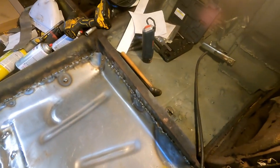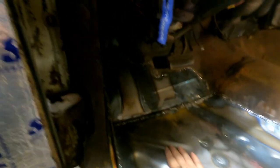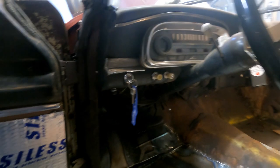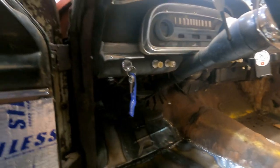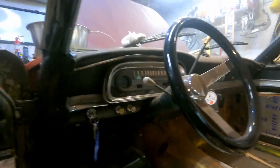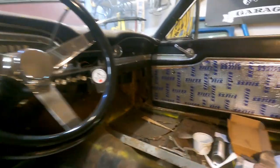We got the front and rear on the driver's side all wrapped up — looks pretty good in there. Not spending a lot of time grinding these welds down because we are putting soundproofing down and carpet and all that. I just knocked down the big ones that might be a problem — some of the bigger pimples. Outside of that, I think we're ready to move on to that side.